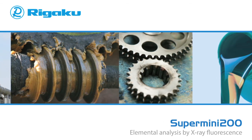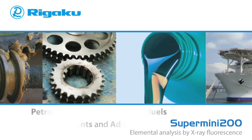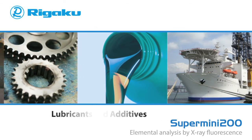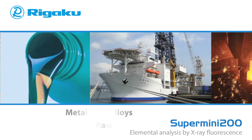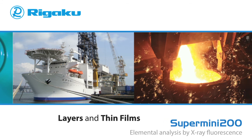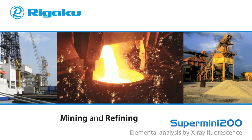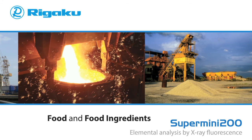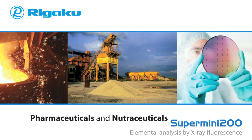The Supermini 200 is useful for a wide range of applications, including petrochem, petroleum and biofuels, lubricants and additives, health and safety, metals and alloys, cement and raw materials, layers and thin films, plastics and polymers, mining and refining, foods and food ingredients, pharmaceuticals and nutraceuticals.